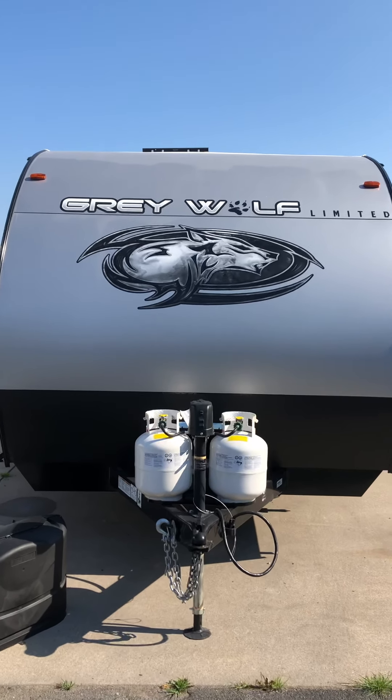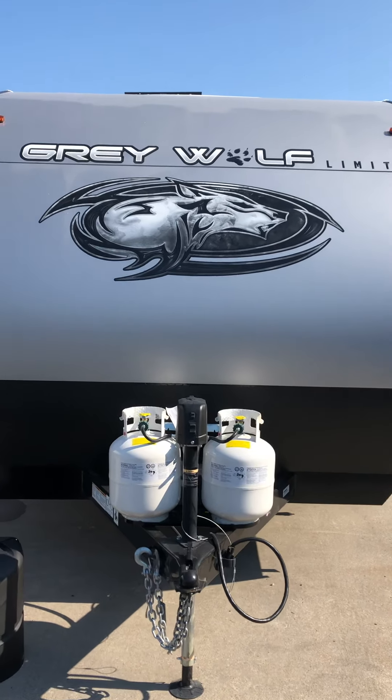Here's your orientation video of your 2021 Grey Wolf 26 DBH bunkhouse.